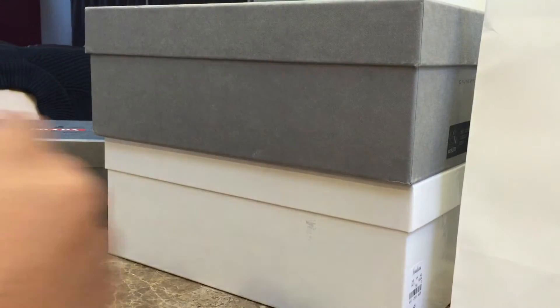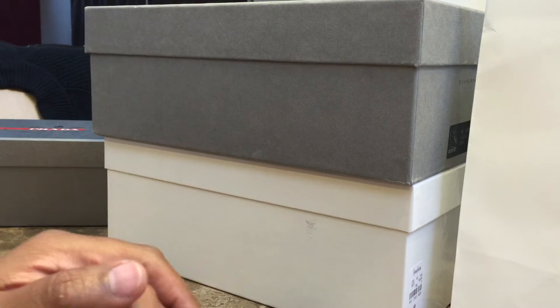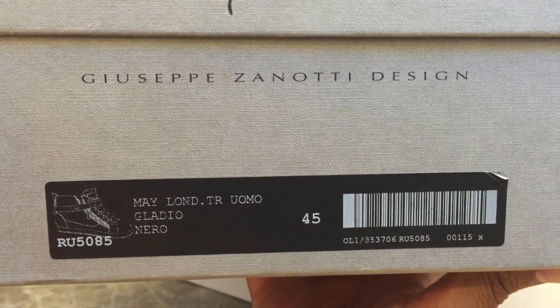What up YouTube, J Val here. Just want to make a quick review of a sneaker pickup. Just took a trip to Vegas so I wanted to make a review of these Giuseppes — Giuseppe Zanotti.